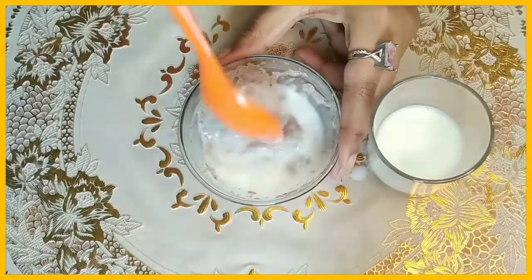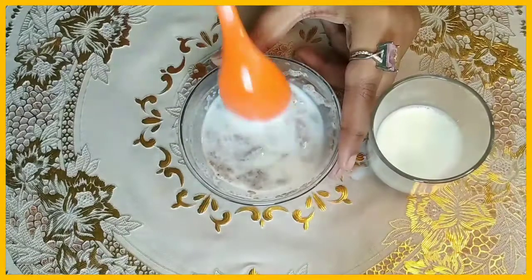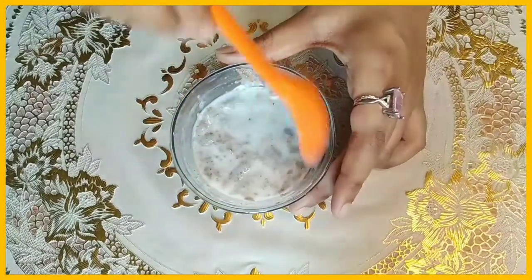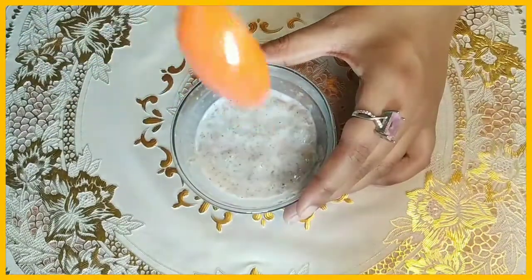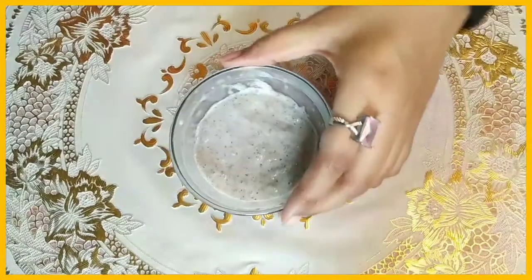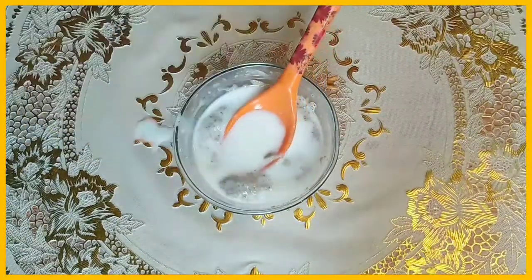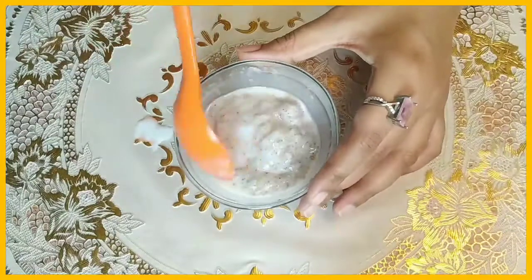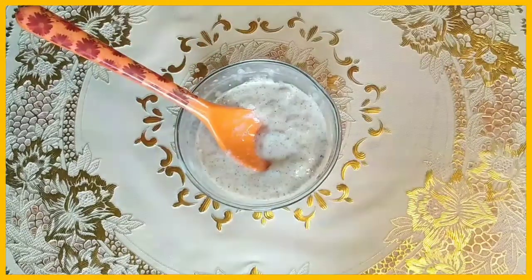When you apply it to your skin, the soaked chia seeds deliver hydration and moisture to your skin. Chia seeds also have many health benefits when consumed, helping keep your body hydrated. For this mask, take 1 tablespoon of chia seeds powder and add about half a cup of milk, then mix.